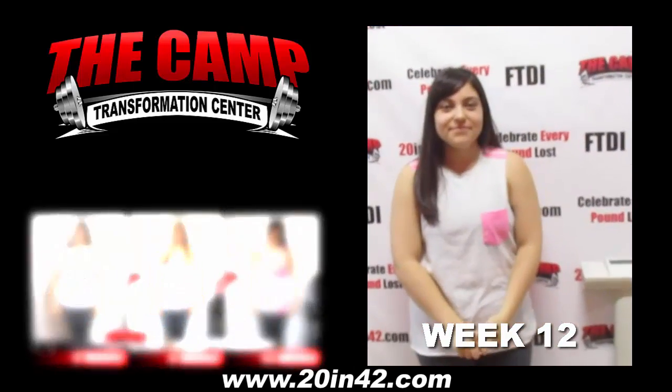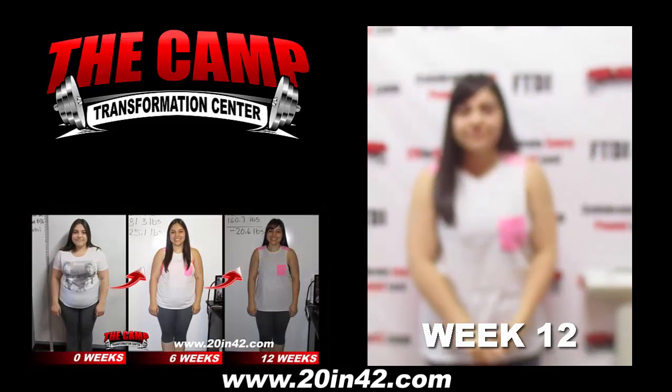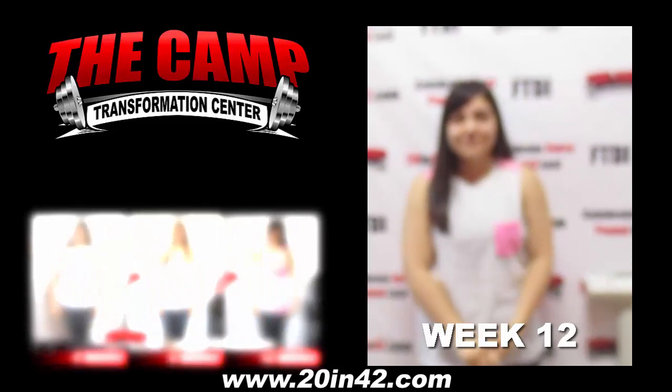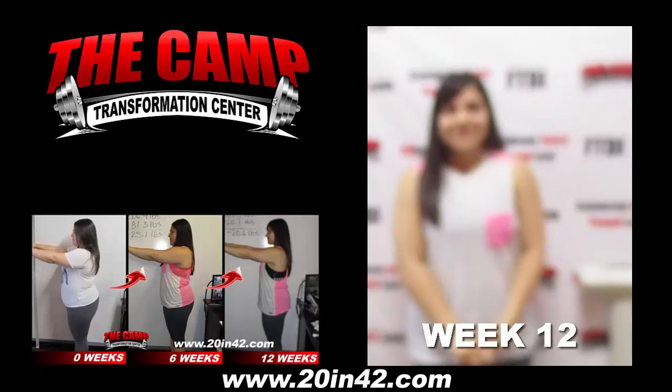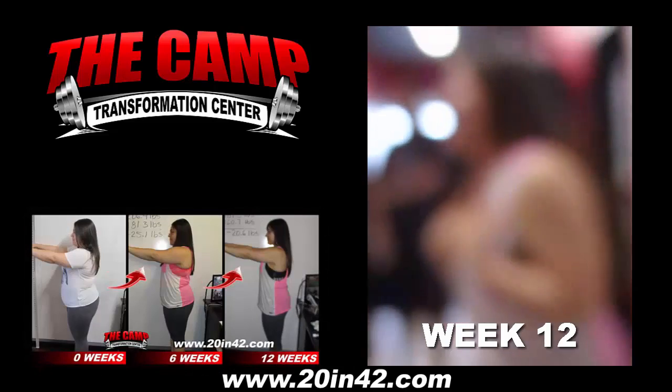We're here at Camp Transformation Center with Stephanie Gutierrez completing her second six-week challenge. Her starting weight was 181.3. She needs to be 161.3. Let's see how you do. 160.7. Congratulations — you just beat your second challenge!